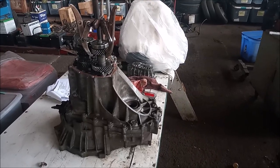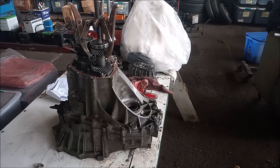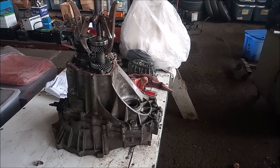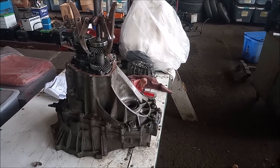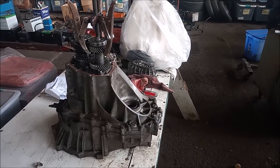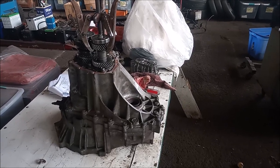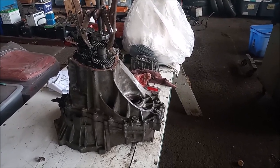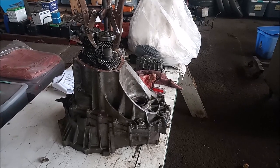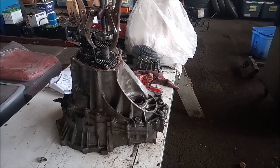Hey, this is Frank. We're looking at a C60 six-speed transmission. This is usually paired with a 2ZZ-GE engine in a Celica or a Corolla Matrix. I'm working on disassembling the transmission and I want to give you some quick tips.